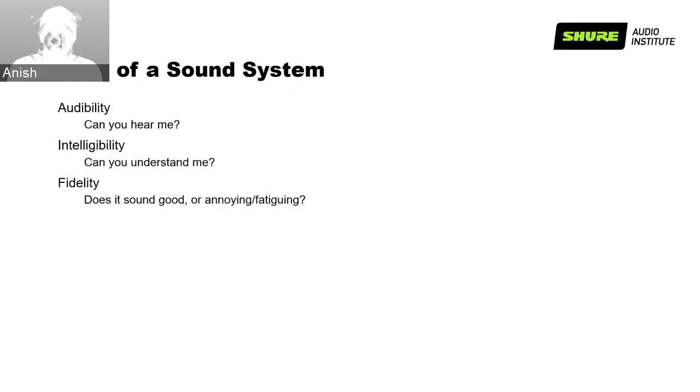What are the goals of a sound system? Regardless of its purpose, a sound system has three goals. First, to ensure audibility — can you hear me properly? Second is intelligibility — can you understand what I'm speaking? And the third is to preserve fidelity, so that the sound is not annoying or fatiguing — it should be relatively pleasant, and people should be able to focus on what the speaker is trying to convey.